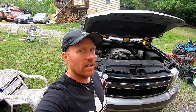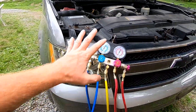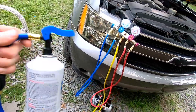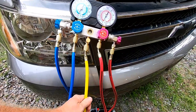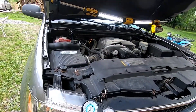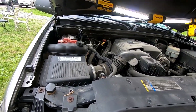Alright, we are all set — AC is working great. Just a couple of different ways I showed you that you can fill it. If you don't have a manifold gauge, you can use those little kits — they work good for filling. But if you have the adapter, you can go ahead and charge it up with your manifold. Really simple — get you back on the road with some nice AC.